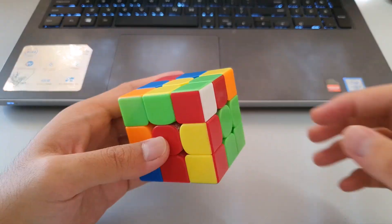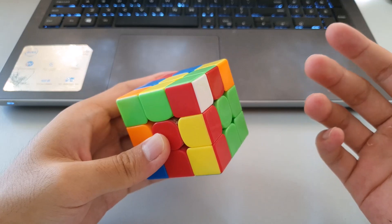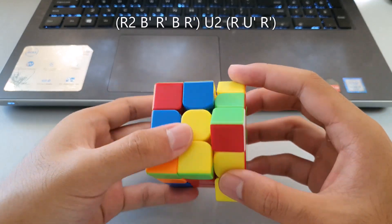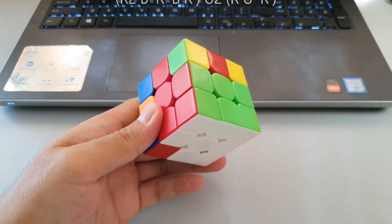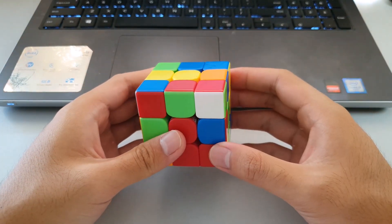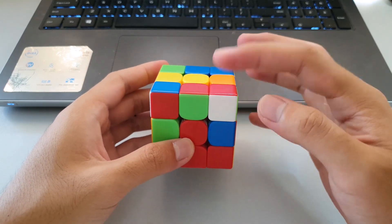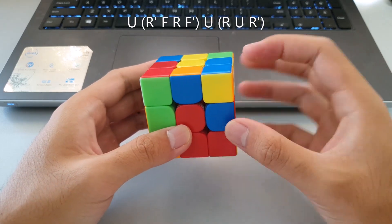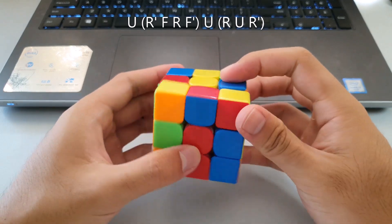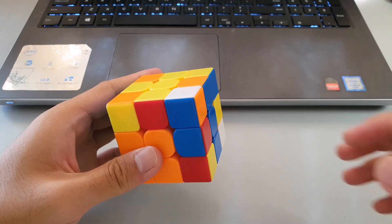Another way to do this F2L case into this slot without a rotation is to do these moves here — that pairs them up and you can insert without a rotation. When you get the case from the other angle, a rotationless way is to move the pair to the side, then on the right side do a sledgehammer, which pairs the F2L pair up and you can go straight into the insert.